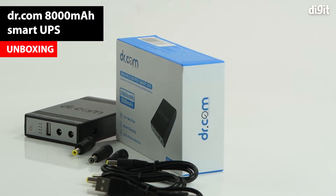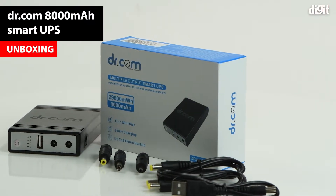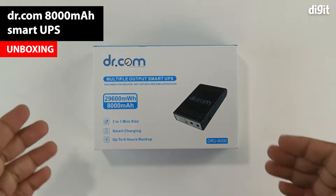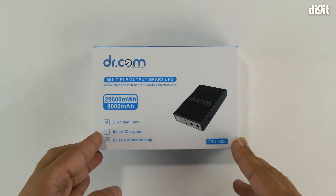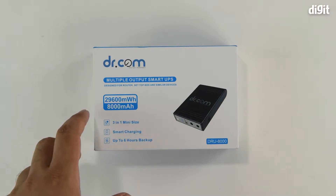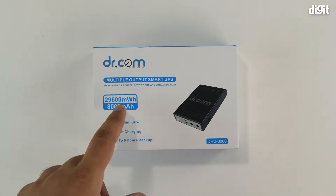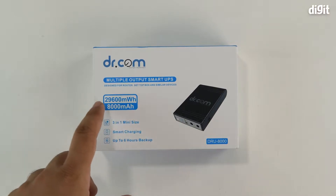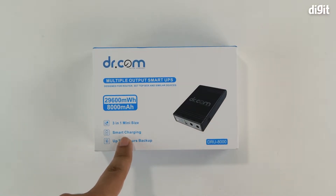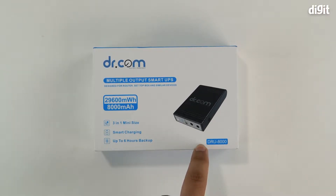Hello and welcome to Digit. In this video we'll be unboxing the Dr.com multiple output smart UPS. Looking at the top side of the packaging, you can see what the UPS looks like. It's rated for 8000 milliamp hours of battery backup, which translates to 29600 milliwatt hours. It has three-in-one functionality, offers smart charging, and battery backup that can last up to six hours. The model number is DRU8000.